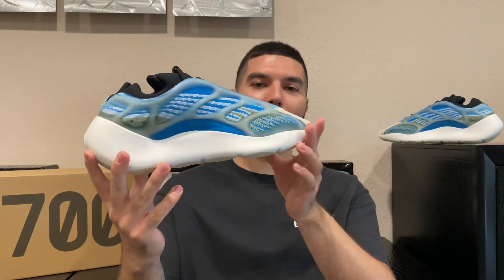Hey guys, welcome back to the channel. Today I'm reviewing the Adidas Yeezy 700 V3 in the Arzareth colorway. This is the third colorway of the 700 V3s and personally my favorite. There's a cream one and the triple black, but this nice blue colorway definitely stands out from a lot of the tonal Yeezys that Kanye has done. They really pop, especially on feet, and definitely one of my favorite Adidas drops this year.